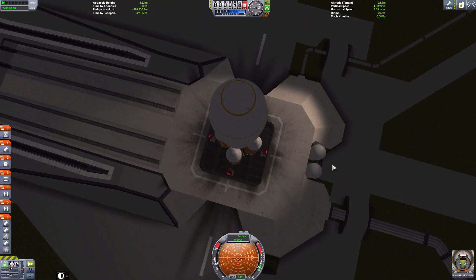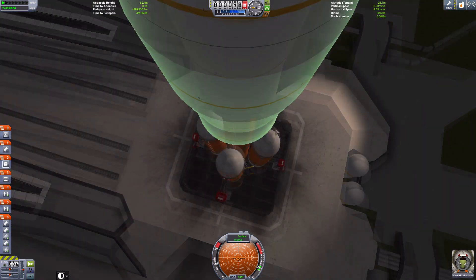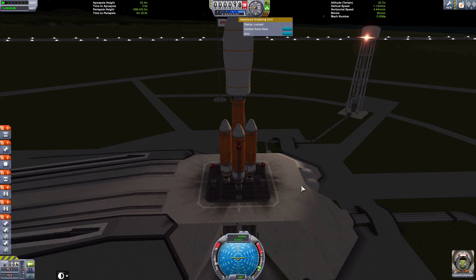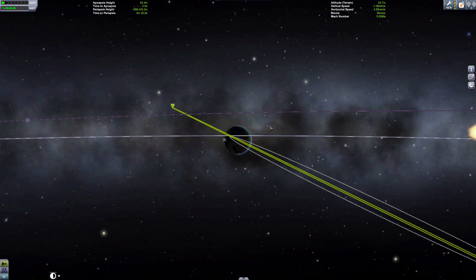However, we're ready for launch - and the navball is upside down. To remedy that with this design, right-click on the claw, select 'control from here', and the navball is the right way up. It may be rotated 180 degrees around, but that's okay - I can handle that. Hopefully you can as well.